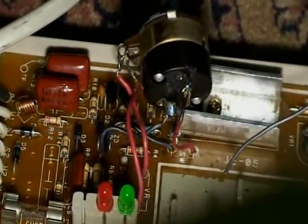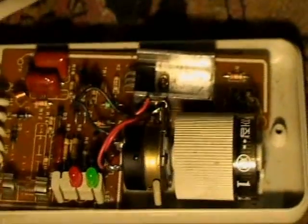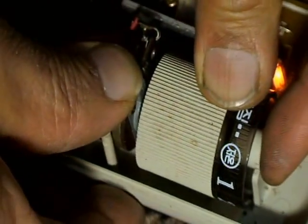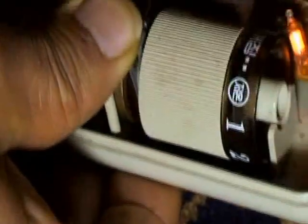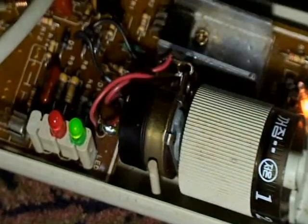We didn't take apart the black cable — the problem was the red cable. Testing this again: plug it in, green light on, these lights on too. Okay, it's working good now. It's done, no problem at all.